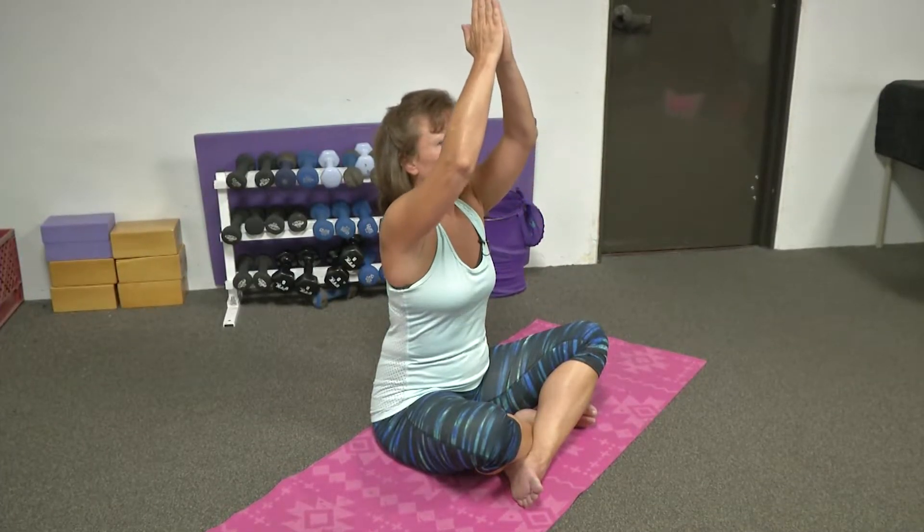Inhale through our center. And exhale, draw your arms down by your sides. Begin to simply just roll your shoulders back, inhaling and exhaling. Again, rotating. Another direction. One more nice breath. And exhale. Simply placing your palms on your mat. Lengthening through your spine. Opening through your heart.